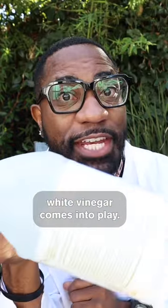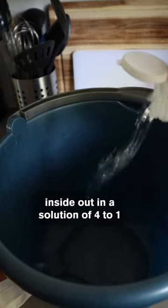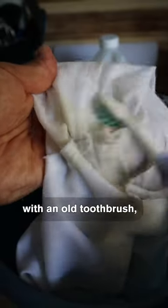And that's where a little household white vinegar comes into play. Simply soak your pit stain shirt inside out in a solution of 4 to 1 white vinegar to water ratio for 30 minutes to an hour, and then scrub with an old toothbrush. Then wash your shirt as normal in a warm cycle.